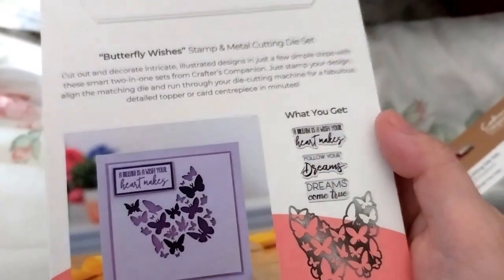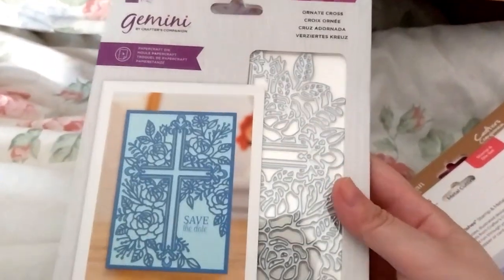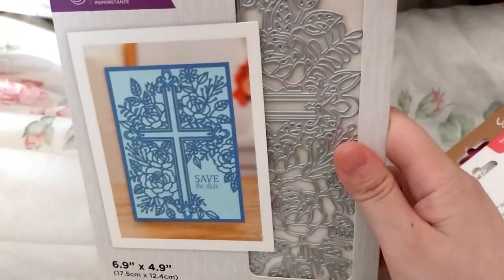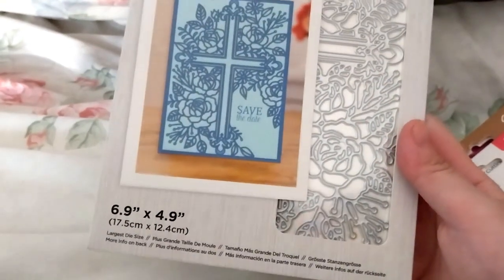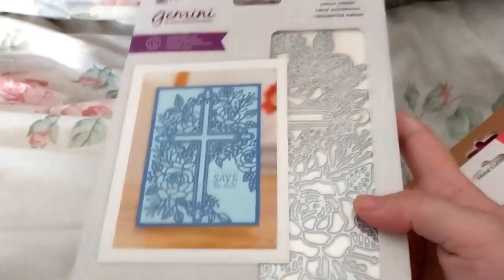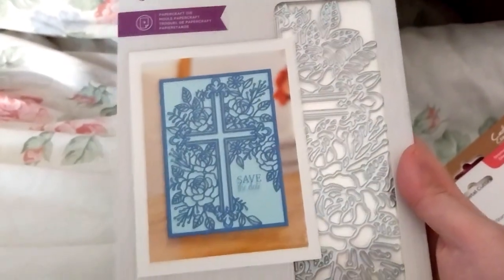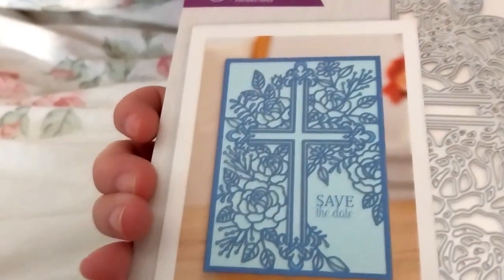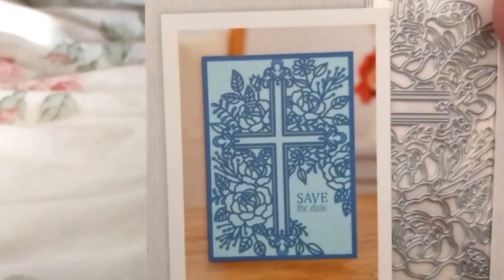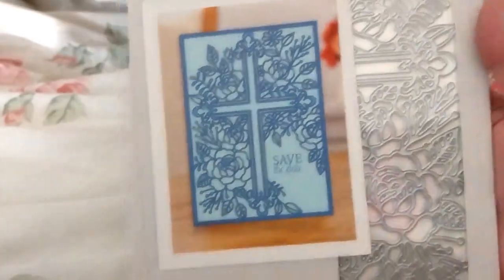Last but not least, we have this one that I've been waiting to get, which is now £5.09 — I think it was around £12 to £14 retail. It's a 6.9 by 4.9 cover plate die. I thought it was pretty, and it would be nice for wedding, communion, first communion, or baptism cards — maybe Easter too?